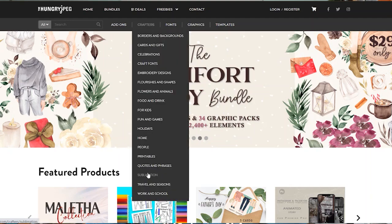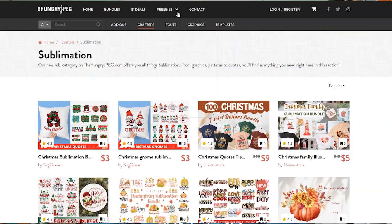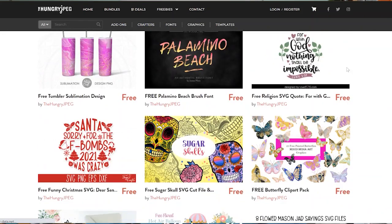And finally, number five is the Hungry JPEG. It's another really great site for finding those images for your projects. They do have a freebie area — it's not as large as Design Bundles or Creative Fabrica — but you can definitely surf around there and find some freebies as well. They have a really ton of great designs and bundles that you can check out for your sublimation projects.